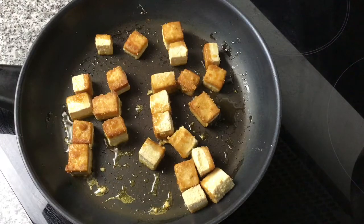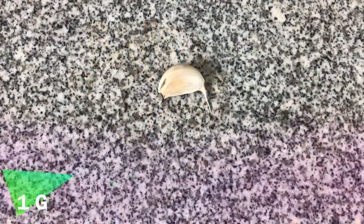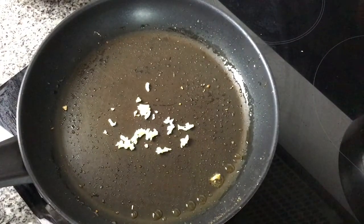The tofu is crisping up nicely and when it's finished we're just going to take it out of the pan and leave it to the side for a moment. We need one garlic clove chopped up finely. We add this to the same pan that the tofu was in and then we're going to add the sauce.